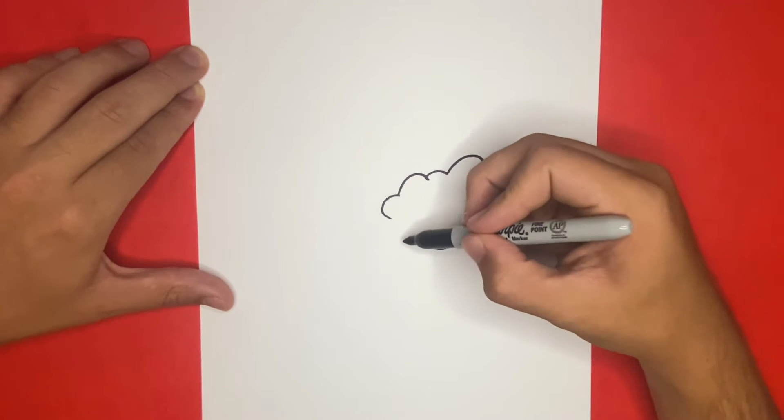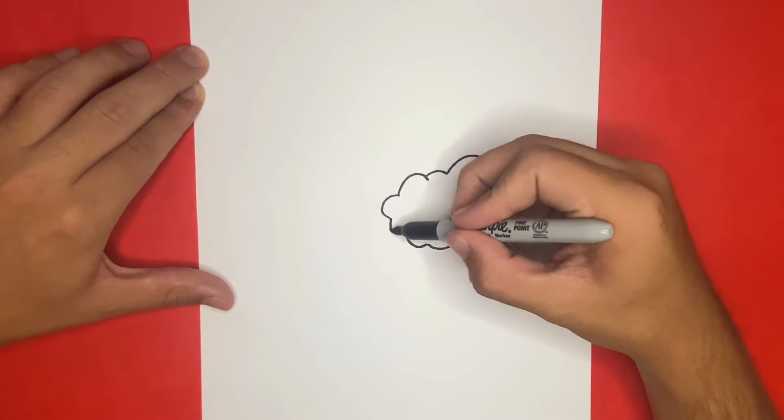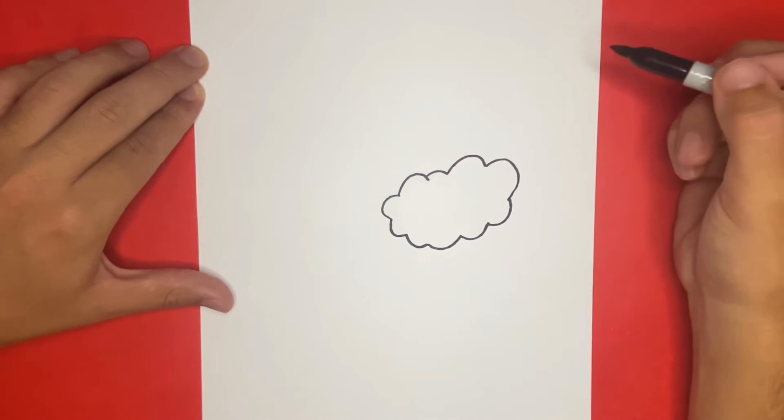This cloud on the right side of the page will be the right wing of Swablu. Awesome, nice job.